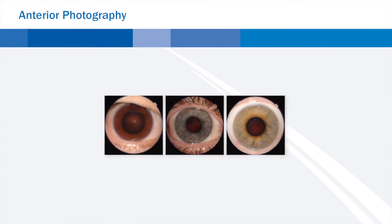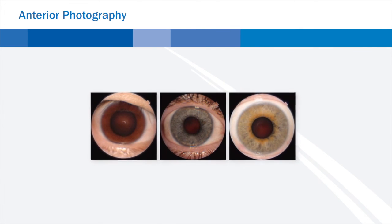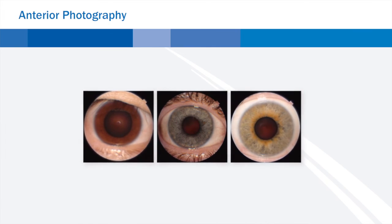In addition, the anterior photography function allows for quick documentation of external conditions of the eye surface and cornea.